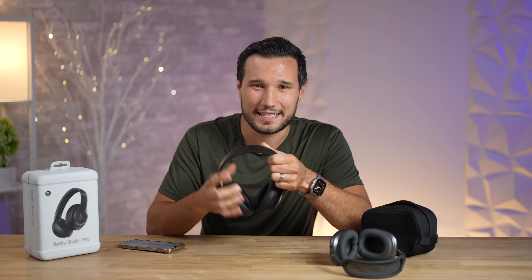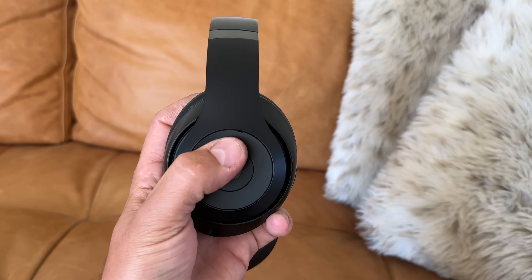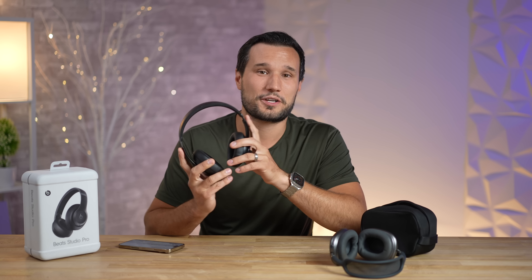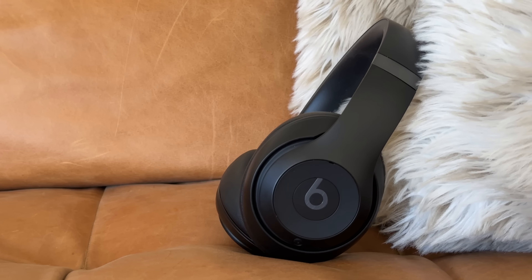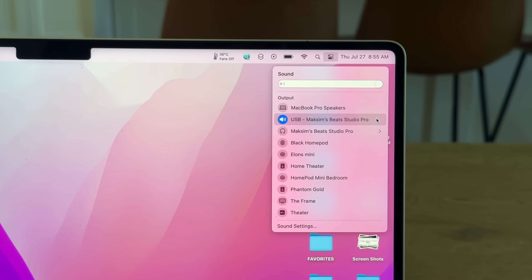The next downside is the fit, finish, and feel. These are super plasticky, the design is basically the same as 2017, and they creak and crack and don't feel great. The buttons on the side also don't feel high quality. Honestly, these feel like headphones in the $100 price range, which stings when you're spending $350. There are other lightweight plastic headphones that feel much better.